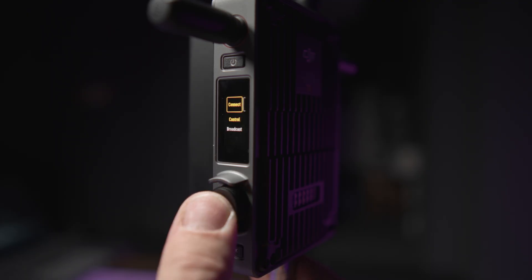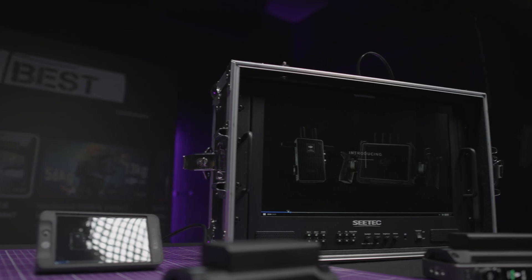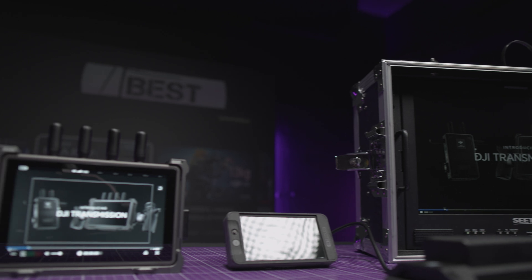That's why in such a situation the perfect solution will be the second mode — broadcast — because here you can use an unlimited number of receivers.